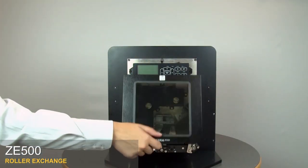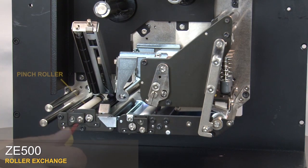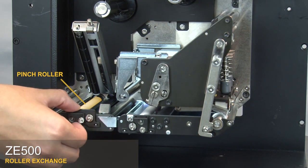Open the media door. Open the upper pinch roller assembly by pressing on the release button above the cam plate. Loosen the captive screw. Pull the cam plate off the two support pins.